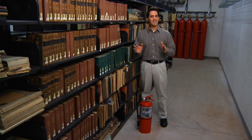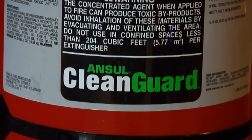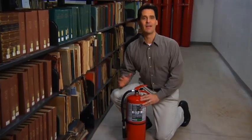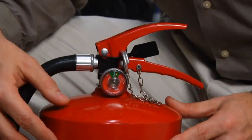The extinguisher required for this application would be the Ansel Clean Guard Clean Agent fire extinguisher. This Ansel model is a stored pressure extinguisher in and of itself. In other words, the extinguishing agent and the compressed gas are stored in the same container.